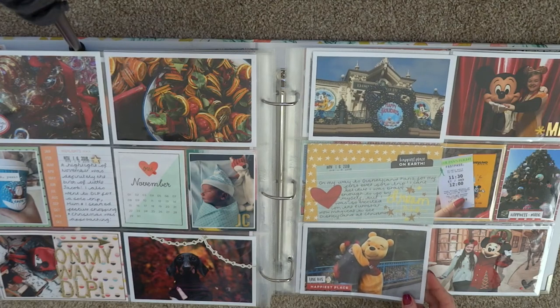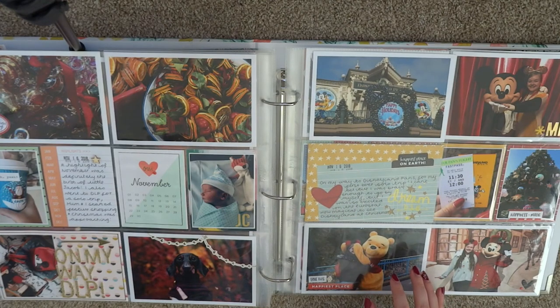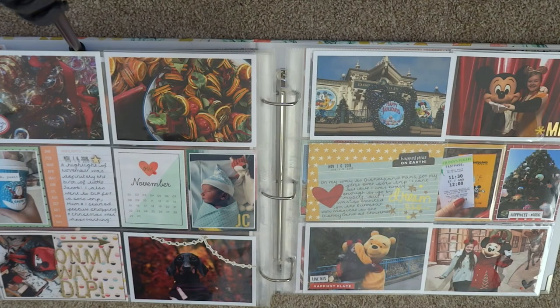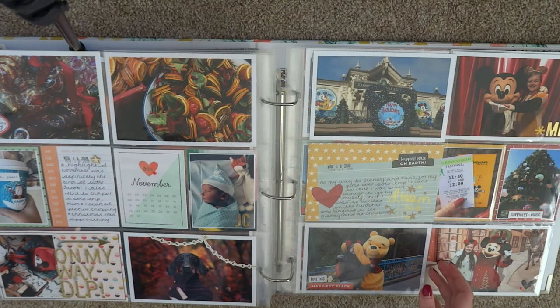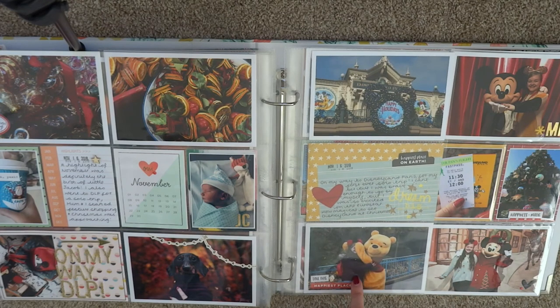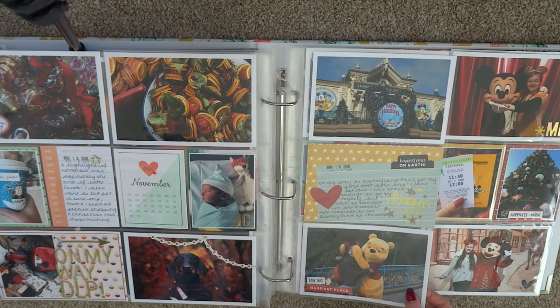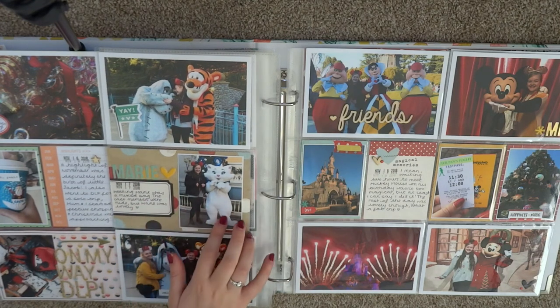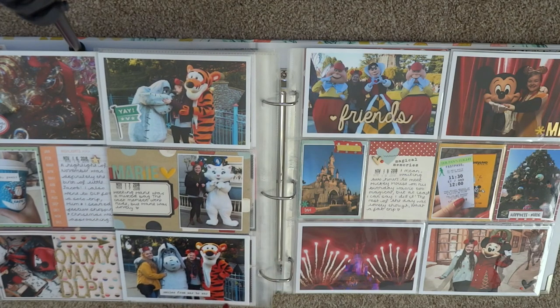The middle of November documents my Disneyland Paris solo trip, which I documented using the Simple Stories Say Cheese collection — another one I bought three or four years ago just hoping I'd get to Disney one day. I've got a journaling card with a die cut from Ellie's Studio explaining that I went on a solo trip and had a great time and how magical it was to see Disney at Christmas. Ellie's Studio has a Disney collection called Magical Memories, so I used a lot of that collection too — puffy stickers, word stickers, and there's a little journaling card about meeting Marie.